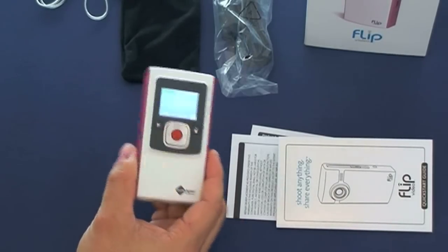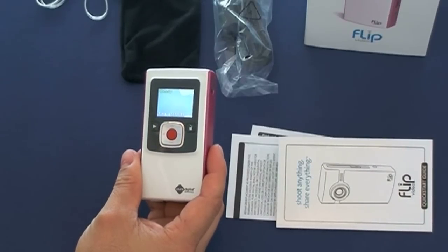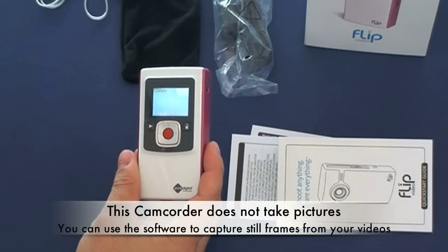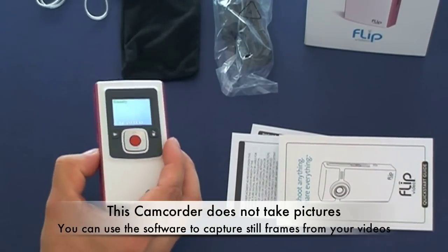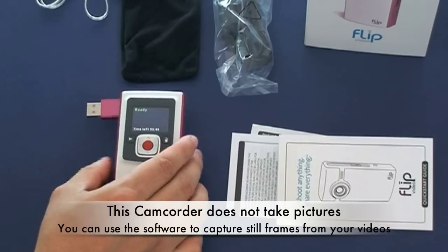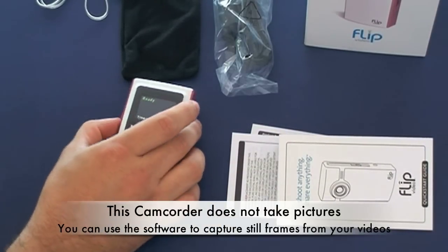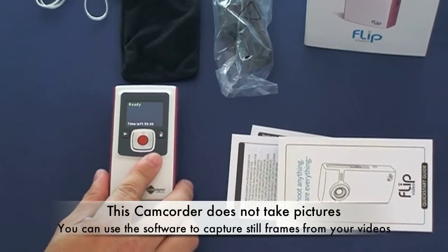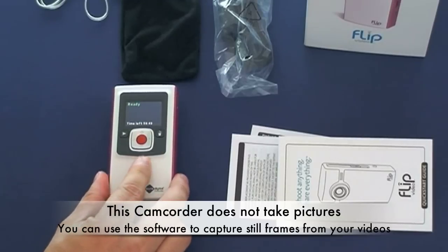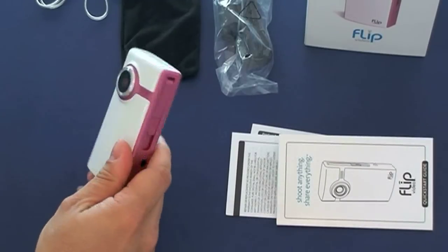It comes with software — when you connect this to your computer you install the software that's built into it. It's going to look like you have a USB drive connected, and you'll be able to access and install the programs directly to your computer. The software allows you to upload to YouTube, AOL Video, and MySpace, so there are different places you can upload your videos to.